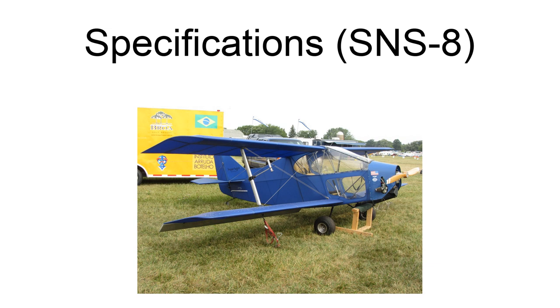Fuel capacity: 5 U.S. gallons (19 liters). Powerplant: 1x Rotax 277 single-cylinder two-stroke piston aircraft engine, 28 HP (21 kilowatts).